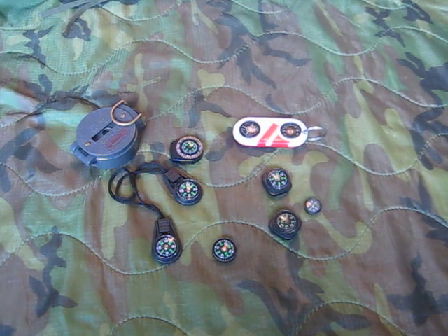Hey guys, it's Point Shooter here. Today's video is all about button compasses — what to look for and what to avoid.